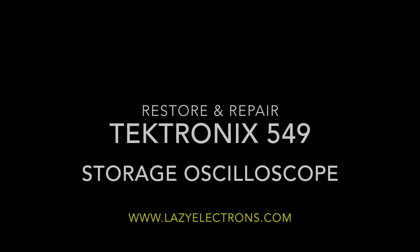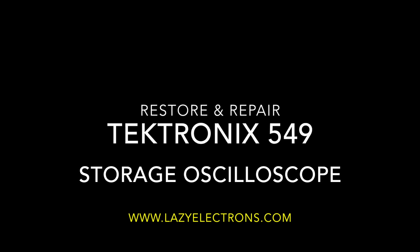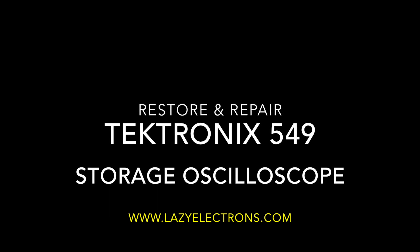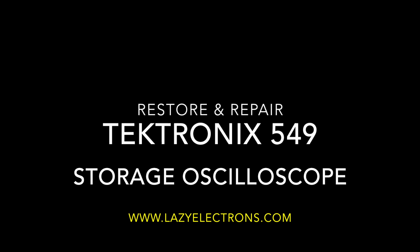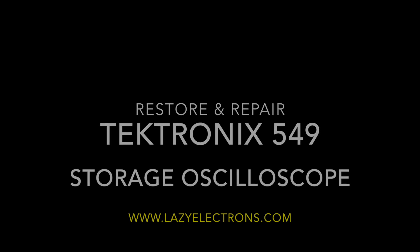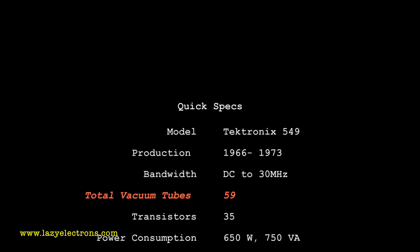Welcome to the restoration of the Tektronix 549. I did this about two years ago. I wrote a blog back in the day but never got the time to put up a proper video, so I'll just quickly run through some of the photos I have and give a running commentary on what was done to bring it back to life. Before I proceed, I want to warn you: do not open one of these things up unless you're familiar with vacuum tube electronics and really know the safety precautions behind working with high-voltage gear.